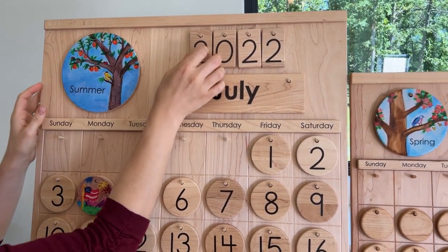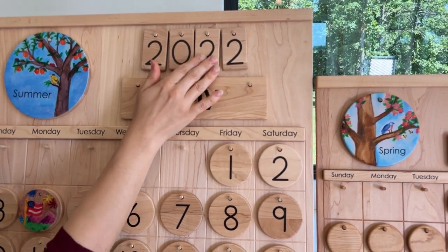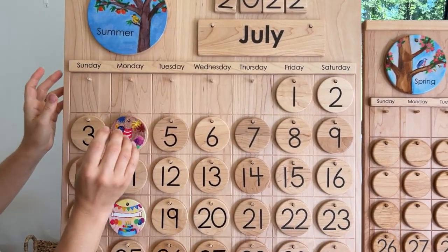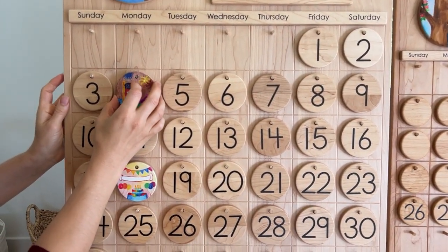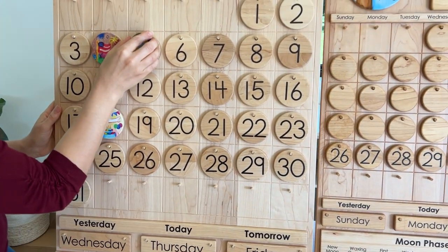It comes with year tiles that are reversible. There will be plenty of numbers to make any year you can think of. The magnetic strips allow you to change languages. The coins get even bigger if you want bigger coins, though you can still use smaller ones on the bigger calendars if you'd like.